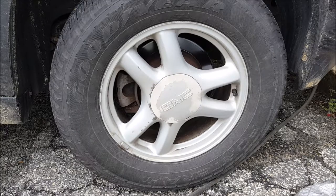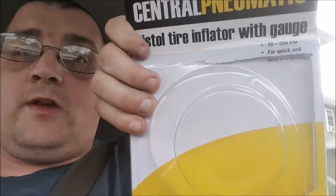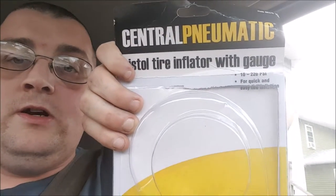Thank you for watching. Have a blessed day. So I just got done shooting that last clip and I realized I may have rushed through it and failed to tell you a couple things. This piece here I got at Harbor Freight — it was ten bucks. They have a sale on it; I don't know how much it normally is.